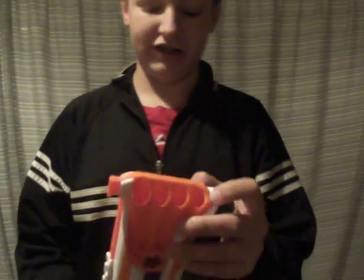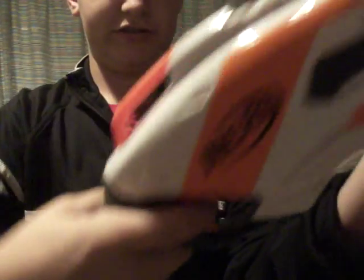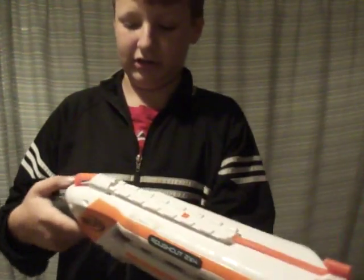It holds eight darts and it's got a nice big grip on it, good for bigger hands. Just to let you know, the gun is locked and loaded ready to fire.